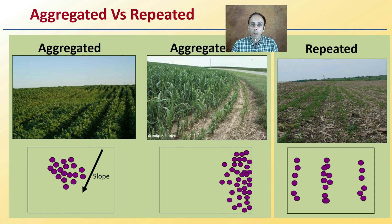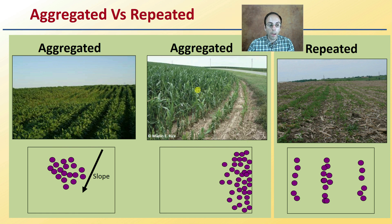Distinguish between aggregated and repeated patterns. Aggregated could mean issues occurring down a slope, in a low depression collecting water, toward the edge of the field, or where a fertilizer row was missed. Repeated means it's only down certain rows in a certain area — was there a low spot, a high spot, or did the tractor over- or under-fertilize a particular section? All these are things to be looking for and documenting.